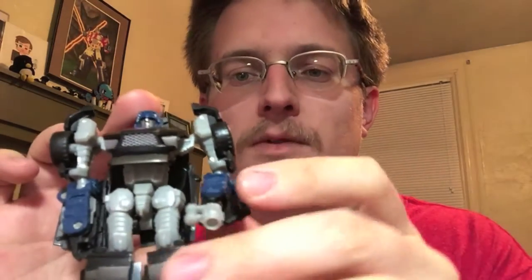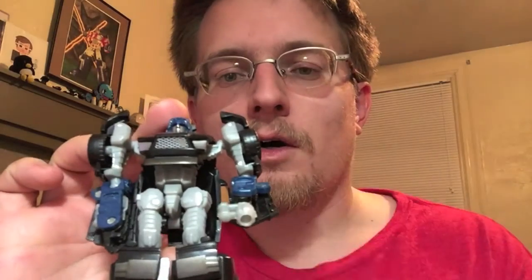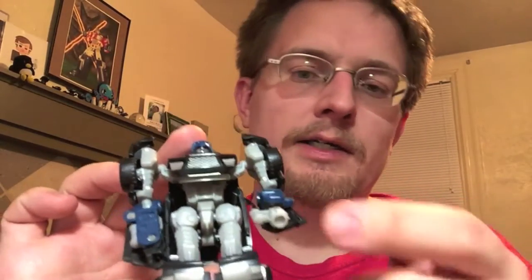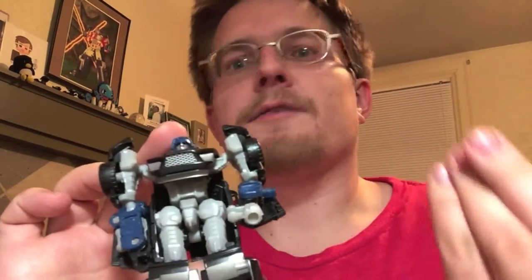As a straight repaint, Wipeout has the exact same weapon as Wind Charger — these little electromagnet fold-out things on either hand. I generally just fold out one because it looks better, and I kind of liken it on Wipeout to be a built-in gun of sorts rather than an electromagnet.